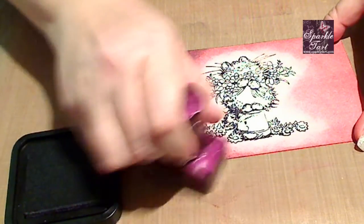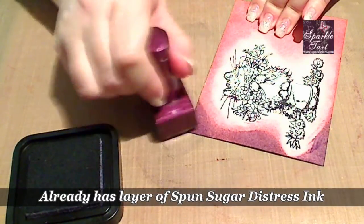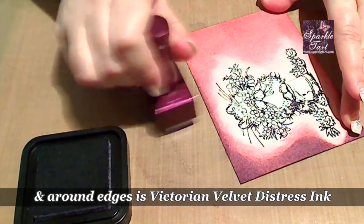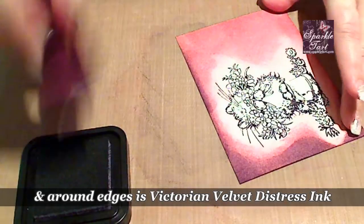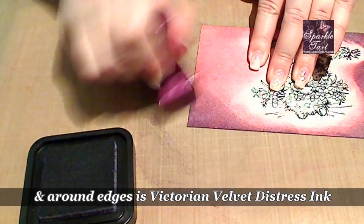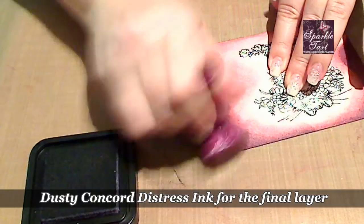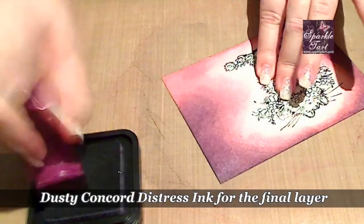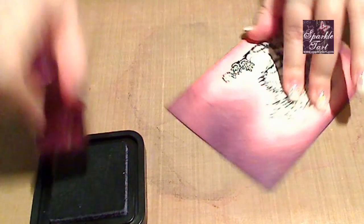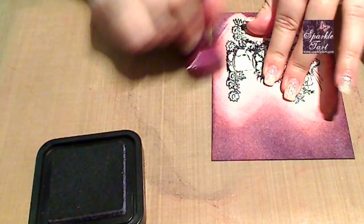I like to apply my ink to the cardstock in a little circular motion. I find that this gives me a beautiful blend, which is what you can see in the background there. I've already applied a layer of Spun Sugar all over my cardstock and I've added a layer of Victorian Velvet. You can see how beautiful and smooth this layer looks. As you watch, I'm adding some of the Dusty Concord and you can see how beautifully this is going on to the cardstock. Really smooth, not getting very many little jagged edges — it's allowing me to create a lovely smooth edge to my colour.